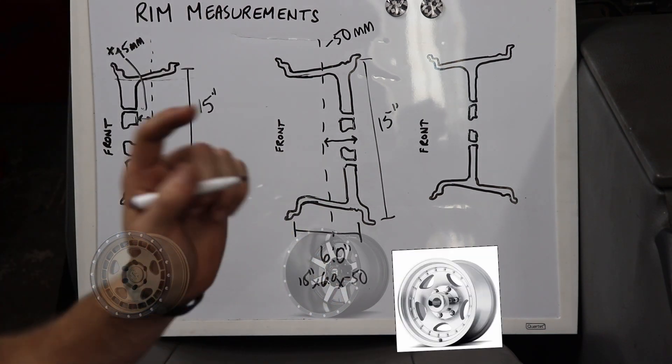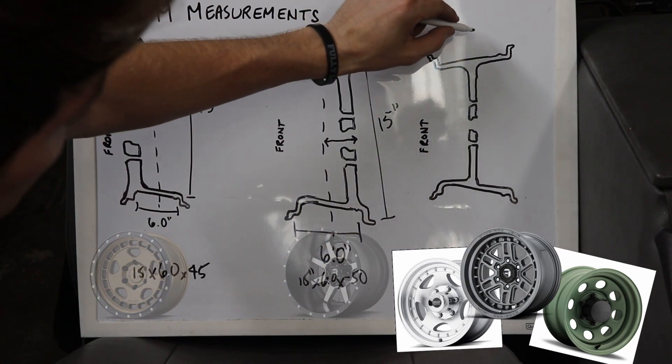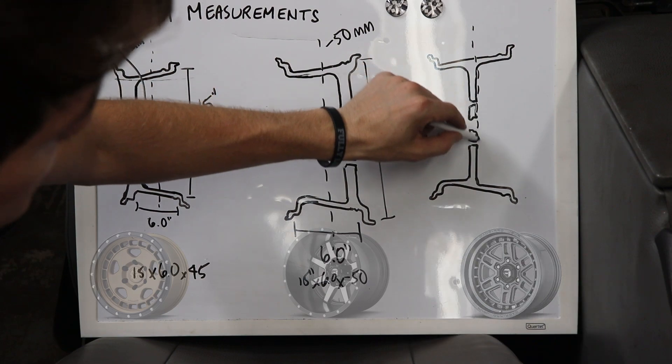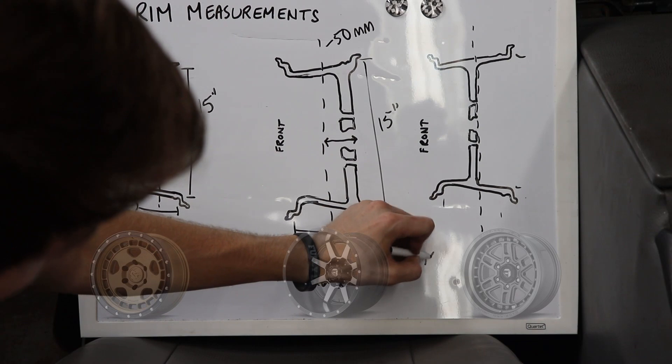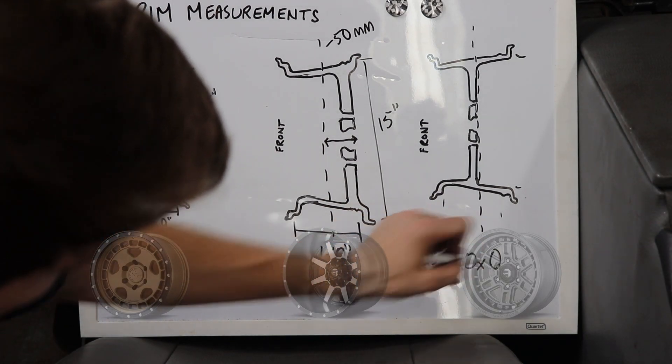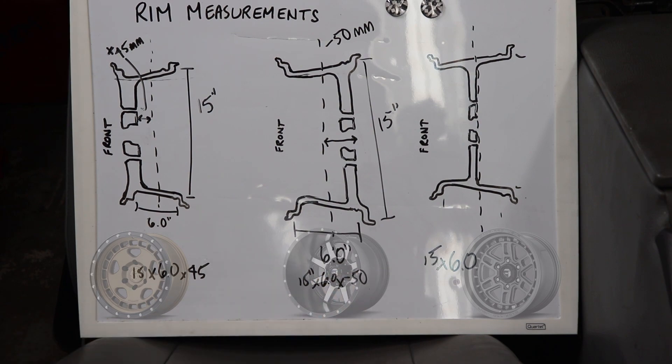What's known as neutral offset is when the hub mounting surface of the rim falls directly on that center line. Again, same measurements — 15 inches by 6 inches — is going to be written as 15 by 6 by 0. You can even express this as 15 by 6. That is what's known as neutral offset.